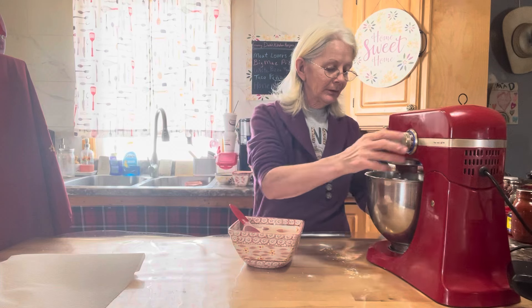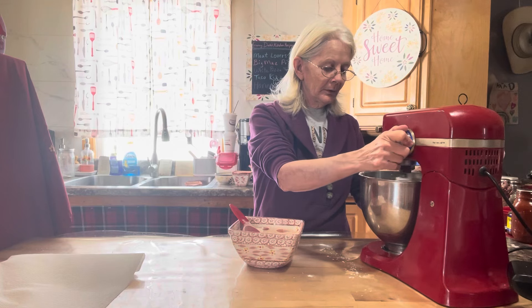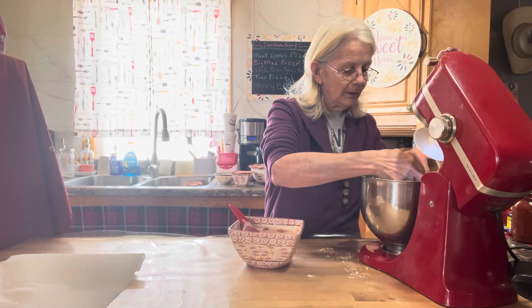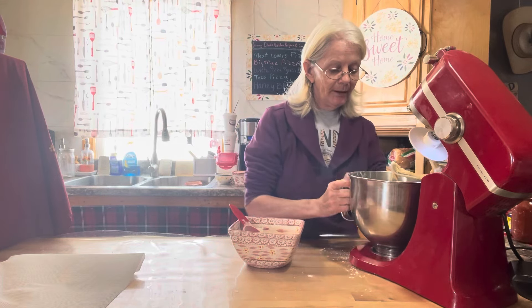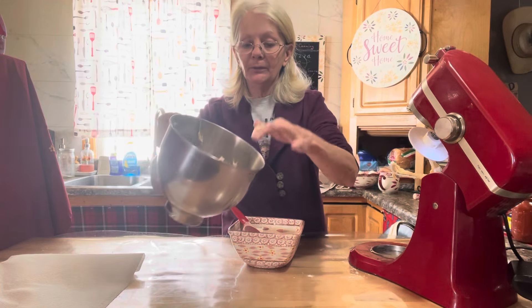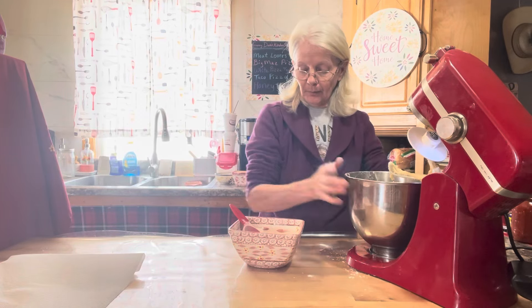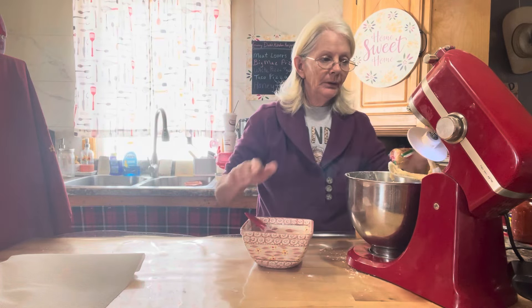You want to watch the dough — when it starts forming into a ball and releases from the inside edges of the bowl, that's what you're looking for. Okay, that's a little bit too sticky, so we need to add more flour. With four cups it's still sticky, so we're going to add in a third cup more.